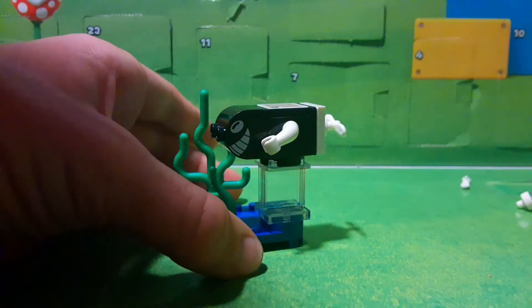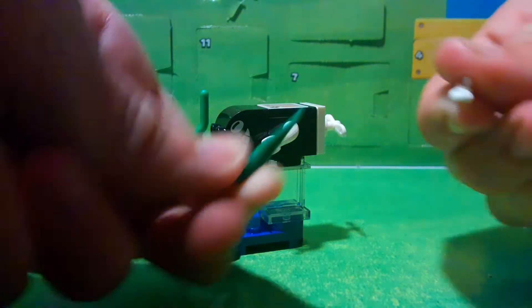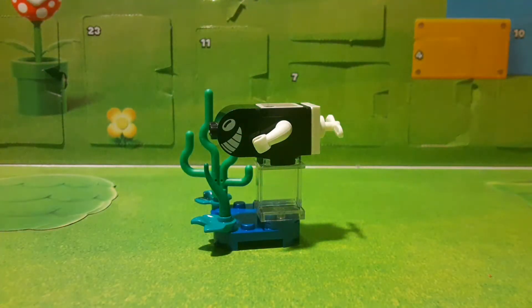Here is our Torpedo Ted. I'm really liking this. The extra pieces we get are this little piece of seaweed, his propeller in the back, and then the piece to attach the propeller onto.